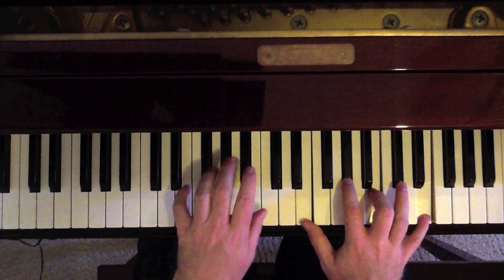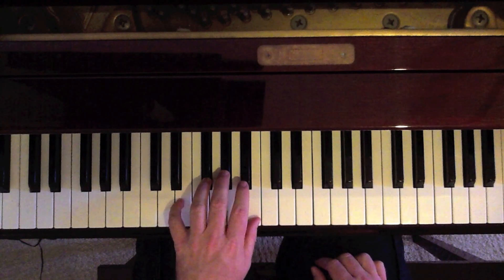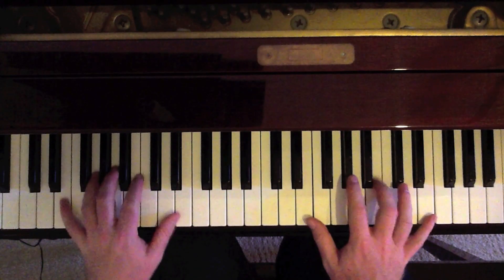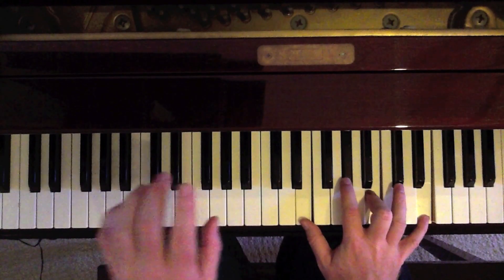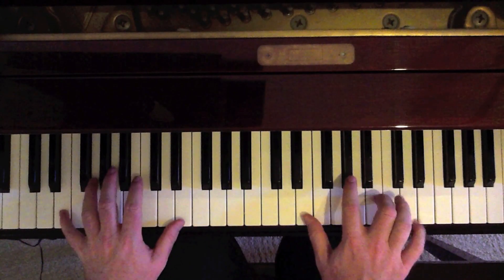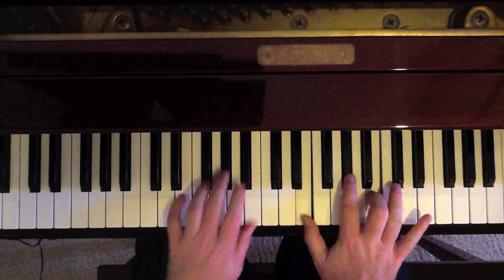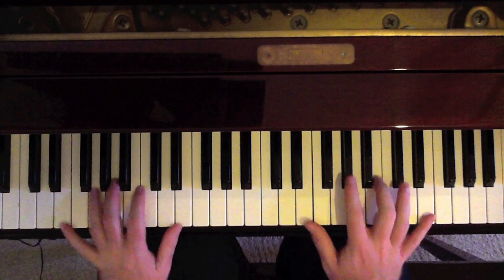Now we go like this. I go from the E octave in the left to E, G sharp, B in the left, just hitting the notes like this. So now the same chord, but just leave the upper E off and play the B at the top. That's the intro, very quick.